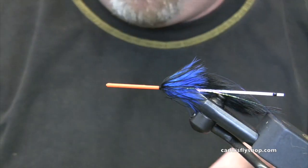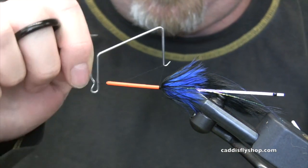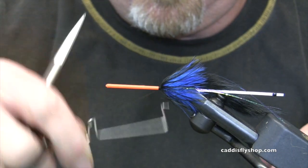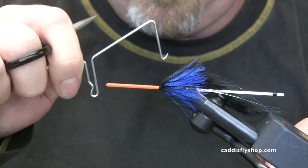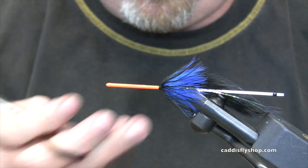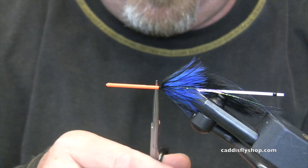You guys know I like that Zap-A-Gap and no whip finish, but we have to wait for that to dry, so this is going to be a standard whip finish because it's a little faster. One, two, three, four, five. Go forward a little bit — leave yourself enough room to put a cone on and burnish it later.